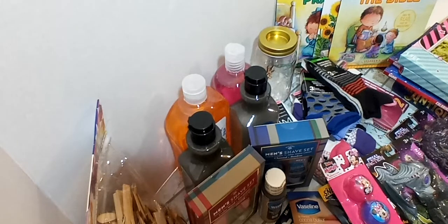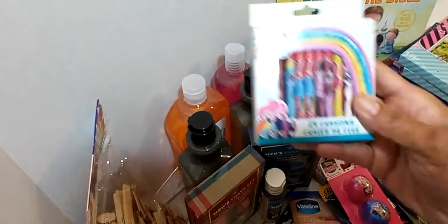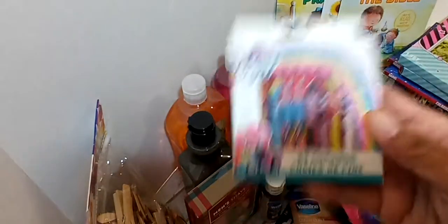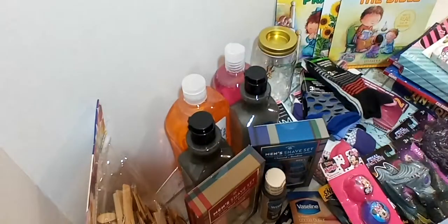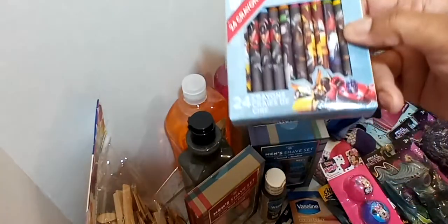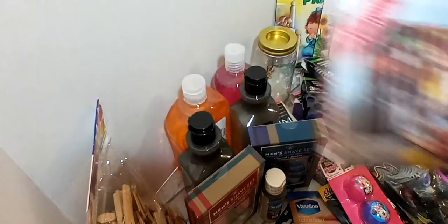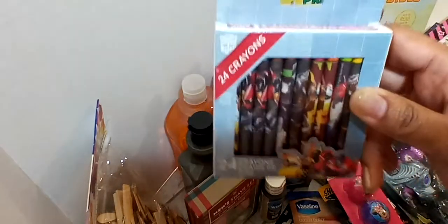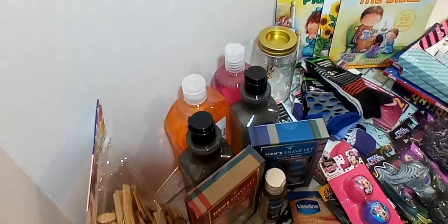I got two packages of crayons. I got one box of the My Little Pony crayons — you get 24 crayons in the box, so they can share. And for the boys, I got the Marvel crayons, also 24 in the box.